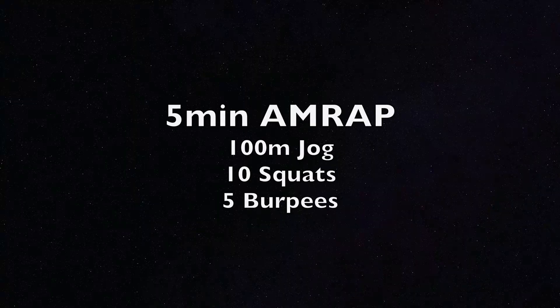For the warm-up today, put five minutes on the clock and cycle through some easy stuff: a 100 meter jog, ten air squats, and then five burpees. Go through that nice and slow to get warm for five minutes.